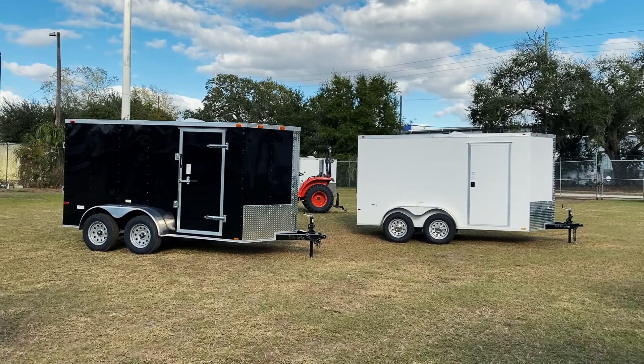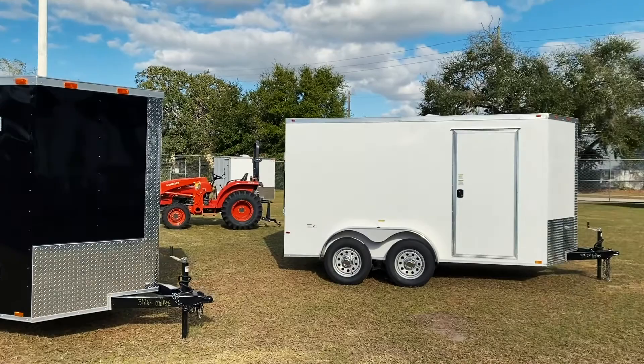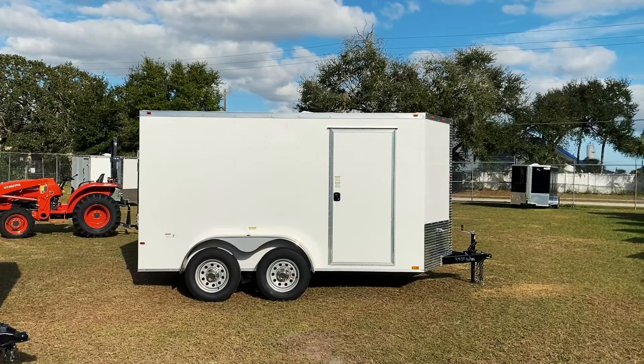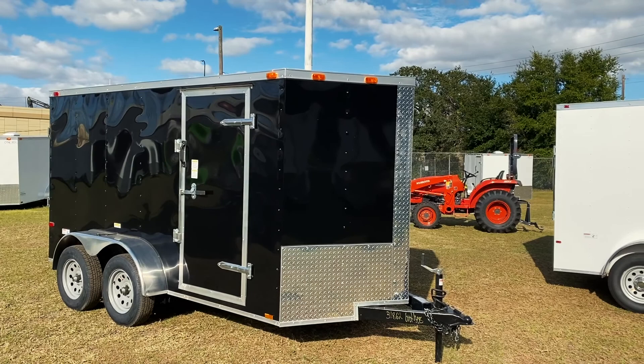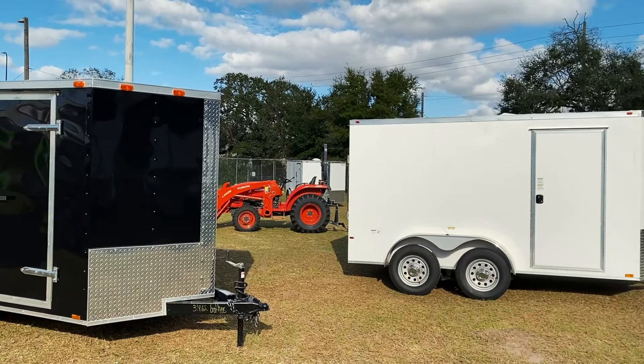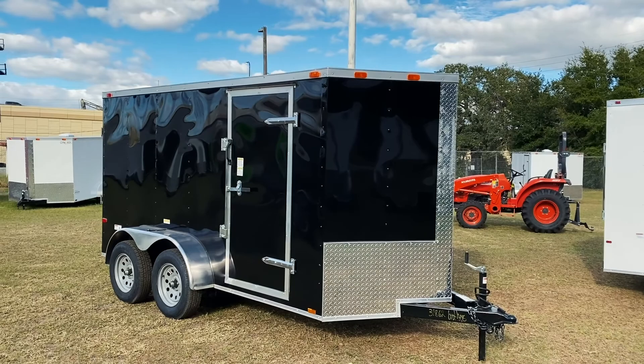Right off the bat you can tell the doors are different. The advanced model has an RV-style manufactured door — it's an RV lock, you get in and out with a key. The basic model has a bar lock door that's plant-made. One has a key and the other doesn't. The door-manufactured ones are much stiffer than the plant-made ones, but the plant-made ones feel more secure. You can add a bar lock to an advanced series trailer for an added cost as well.